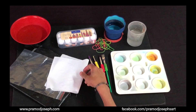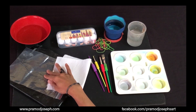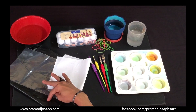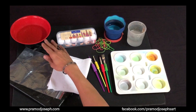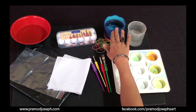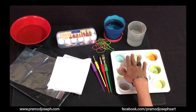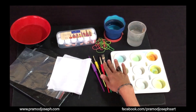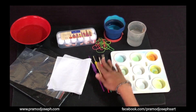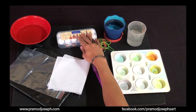You will need a starch-removed white cotton fabric, a ziplock cover to save your fabric after dyeing, a plastic pin cover to cover your work area, a big bowl of water for dampening your fabric, two cups of water — one for washing your brushes and one for adding with your color — a color mixing palette, flat-end brushes from Faber-Castell, some rubber bands, and Faber-Castell fabric paints.